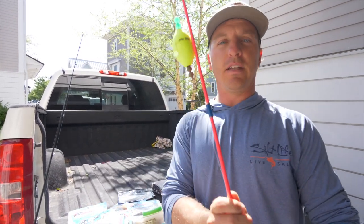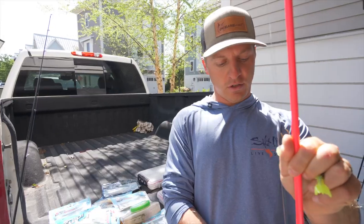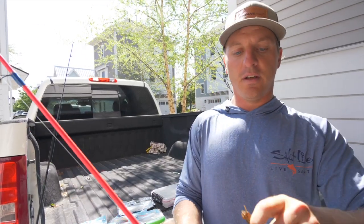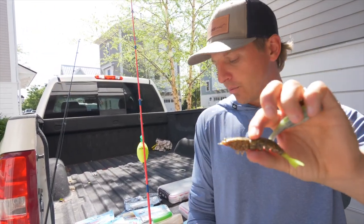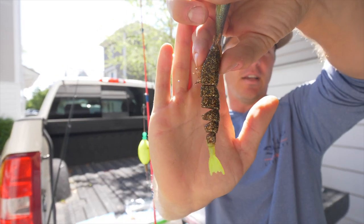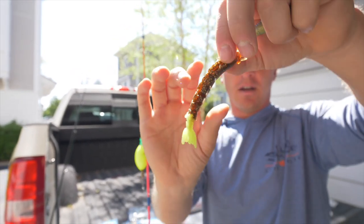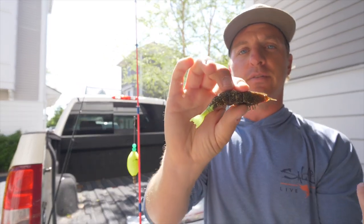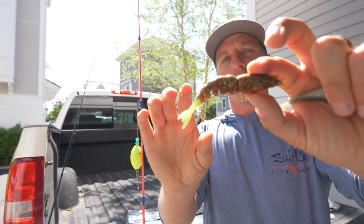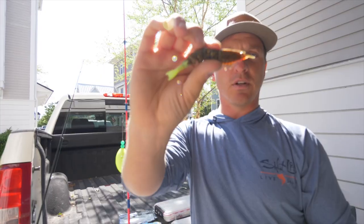Check those out — we'll leave a link in the description below. A popping cork suspends your bait about two feet below the water surface and you fish it with a quarter-ounce jig head. Below a popping cork I like to fish the shrimp. This is the root beer color Z-Man — a great color for darker stained water like Louisiana, Outer Banks, Low Country, Charleston, Savannah. The rule of thumb: the darker the water, typically the darker the bait. This root beer color has a chartreuse tail with gold flakes — an amazing soft plastic under a popping cork.